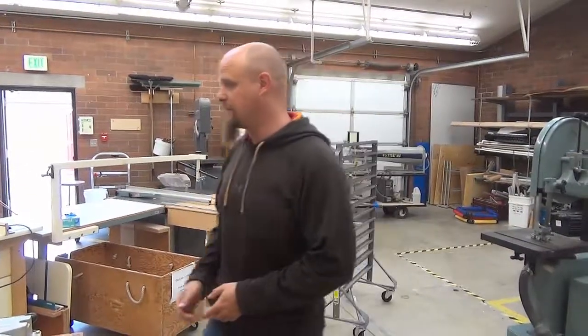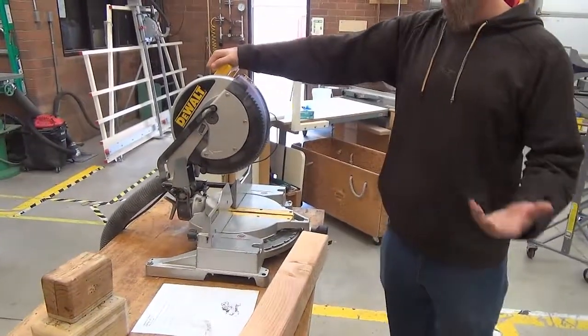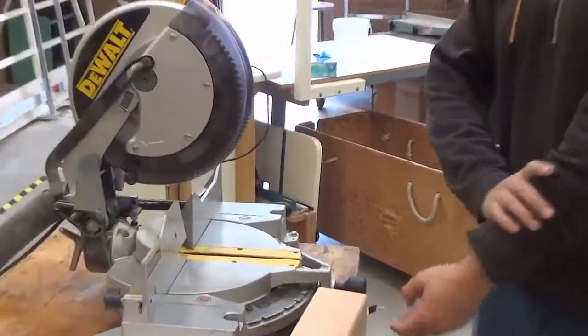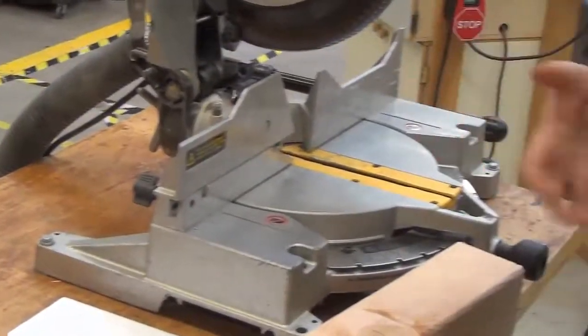For this video, we're going to be taking a look at the compound miter saw. This is one of our advanced tools, so if you want to learn how to use this, watch the video and talk to one of us for getting the test.